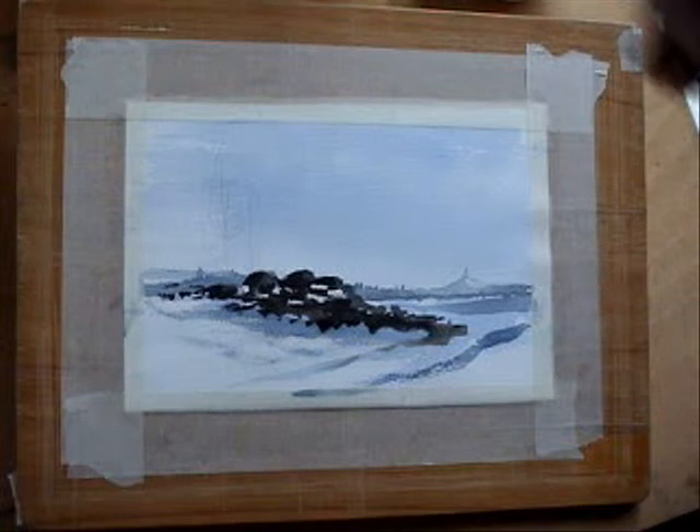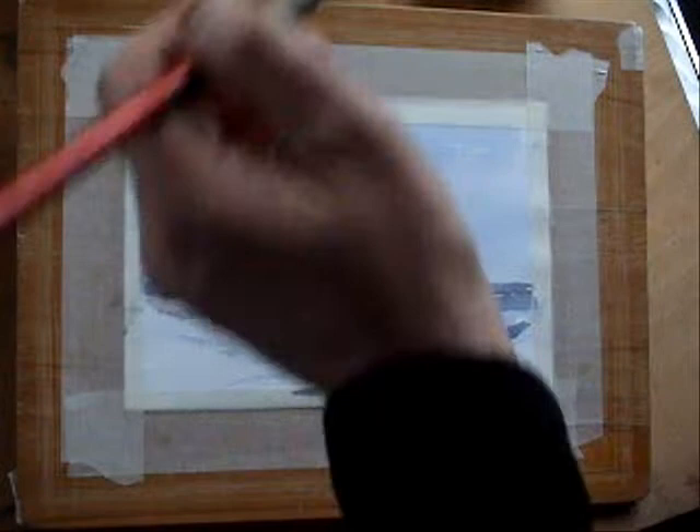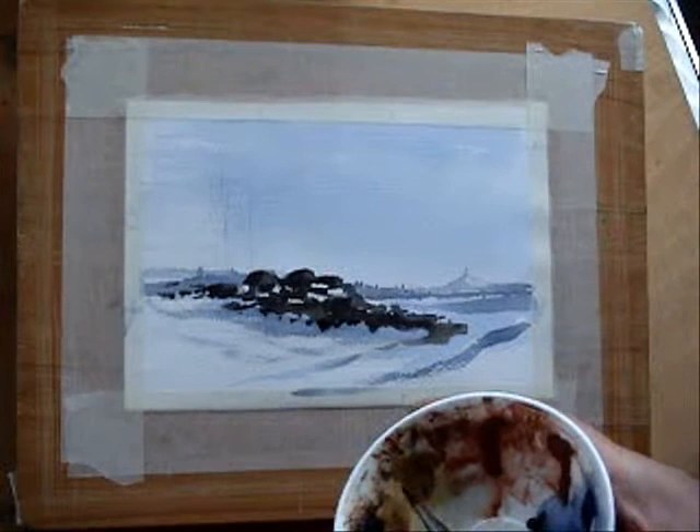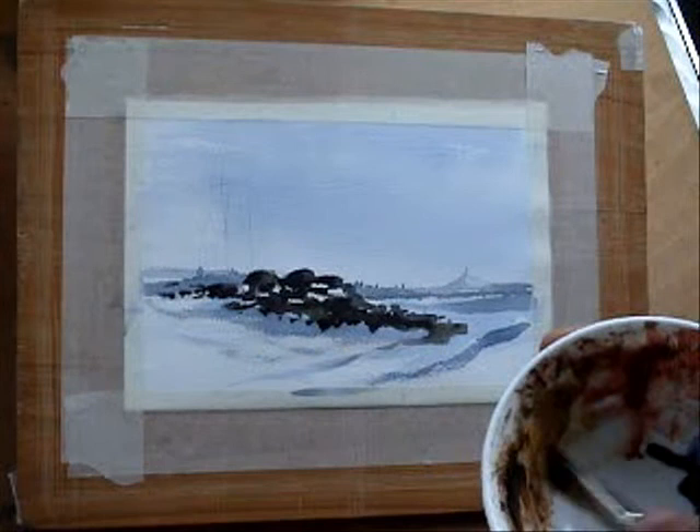Now, what I'm going to do is just take a half-inch flat brush. I'm using burnt umber and yellow ochre — I want to denote some grasses sticking up through the snow now.